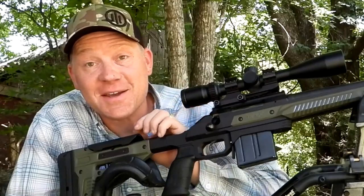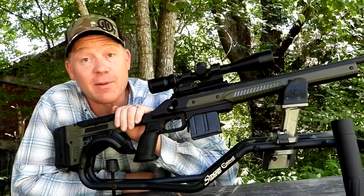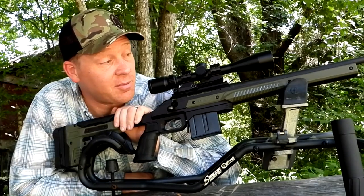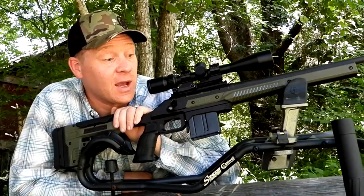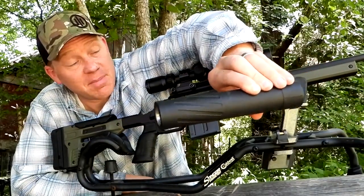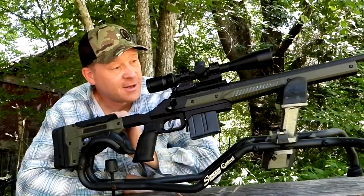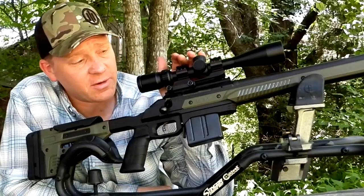Hey everybody, how you doing? This is about to be a really fun video out at the range today with heavy metal. We got about 15,000 reasons to smile today, a couple of them being we got my .204 Ruger out here at the range. Check this out - you might not recognize what's in front of you.